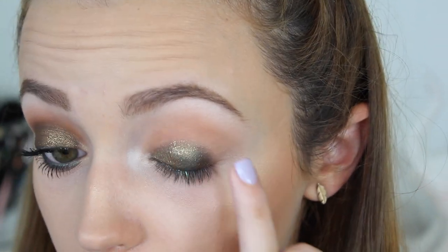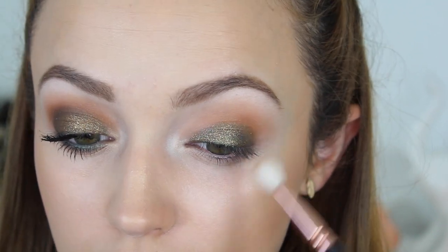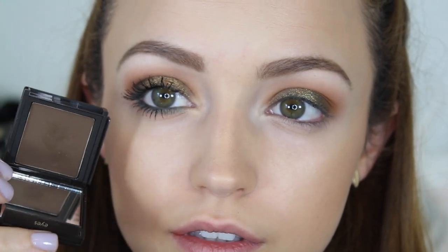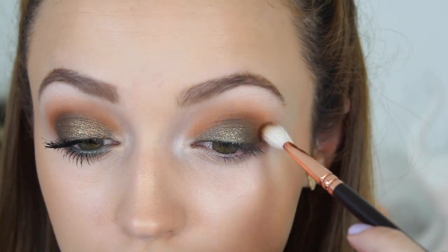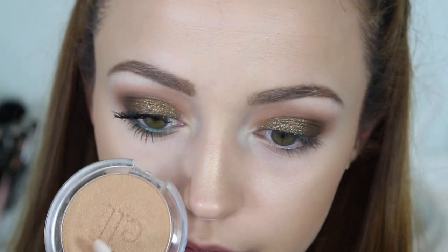This eyeshadow is definitely best applied with your finger, so I just patted that in. Then I'm taking Bobbi Brown's single eyeshadow in the shade Camel — it's such a deliciously beautiful yellow-brown — and I'm applying this into my crease with a little fluffy crease brush. Then I'm going to take a dark brown, just from Jouer, but you can use any dark eyeshadow you want, and I'm putting this into my crease so that everything blends nicely and there are no harsh lines. Then I'm going back into Blaze and applying another layer to my lid in case any of it was blended away.